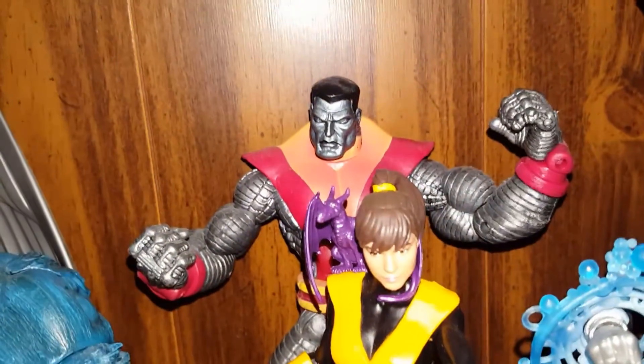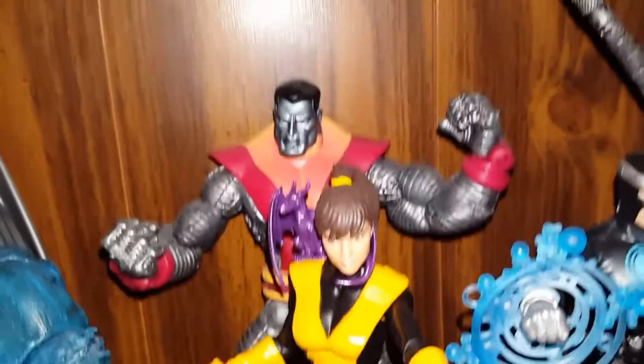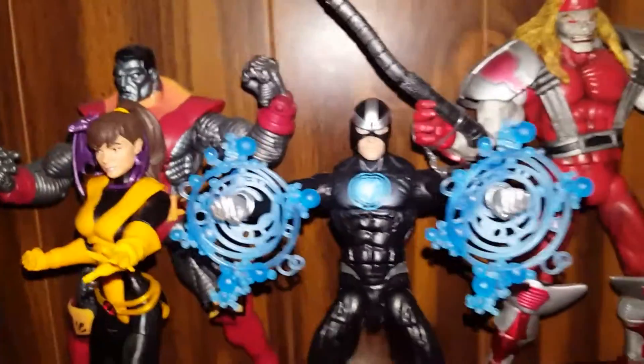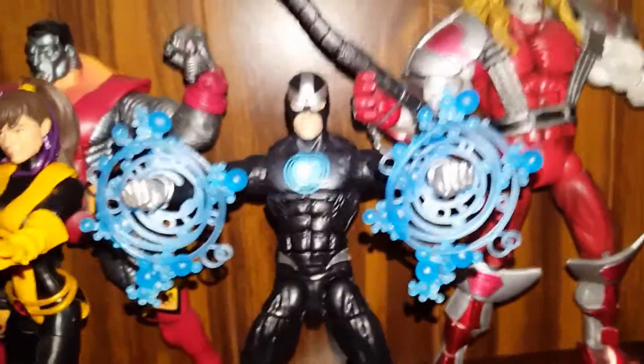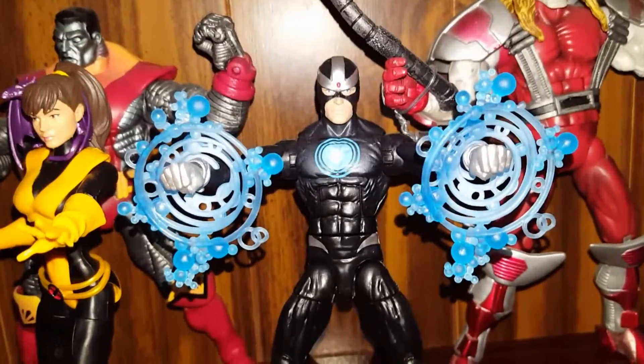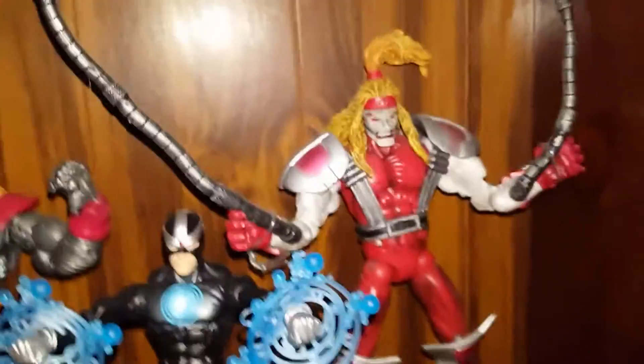And Colossus — this is a good figure, but I like the Marvel Selects. I think they'll look great with him. I'm gonna be replacing him. And then we got Havoc — and these cool figures. Got that old school Mega Red there.